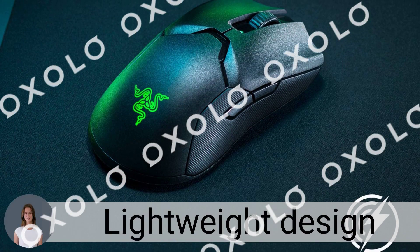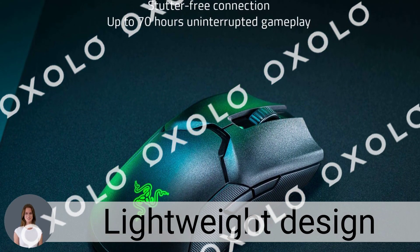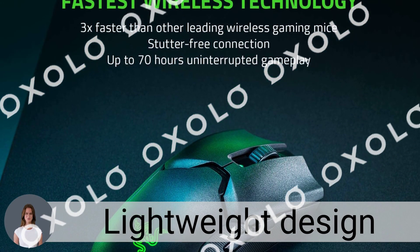The lightweight design of the Razer Viper Ultimate at 74G provides a zero-compromise gaming experience without compromising on performance.